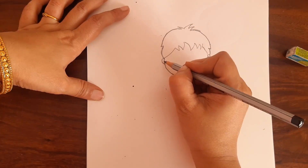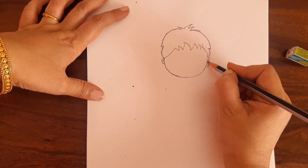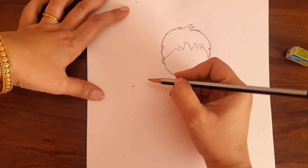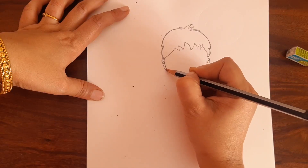Draw the inside part like this. And you have to extend this hair a little, here and here. Like this.